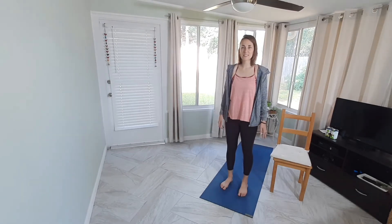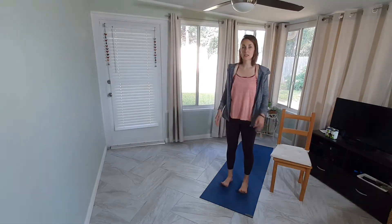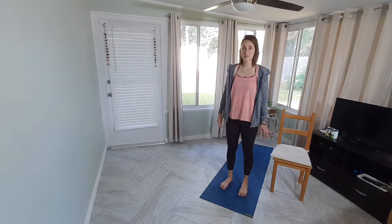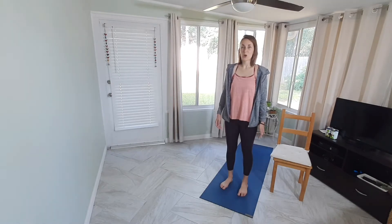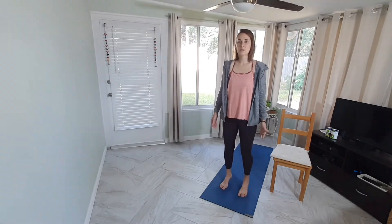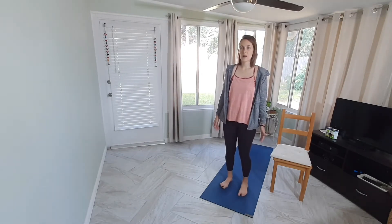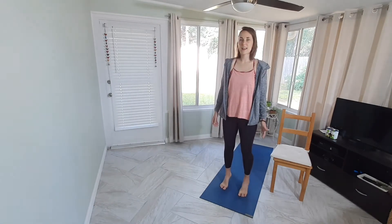With those four points pressing down, we're going to work the toes. Pick up the toes and set them down. Pick up the toes again — notice if any parts of your feet lift up off the mat. Try to keep all four corners down as you pick up the toes, then set them back down. Now come up to the tippy toes and lower, up and lower — do that four times.